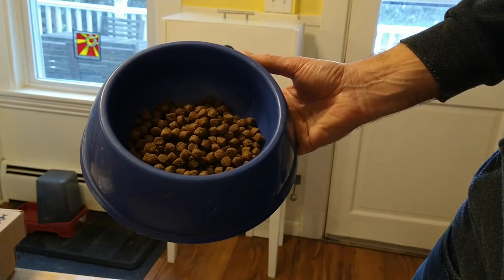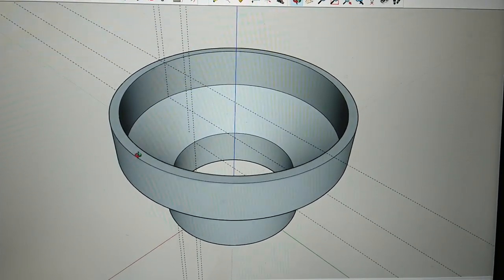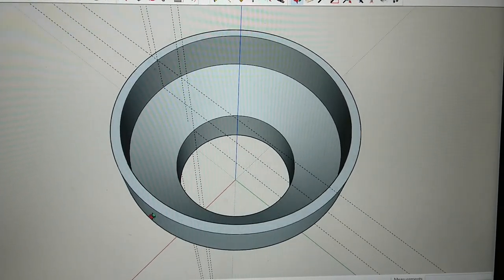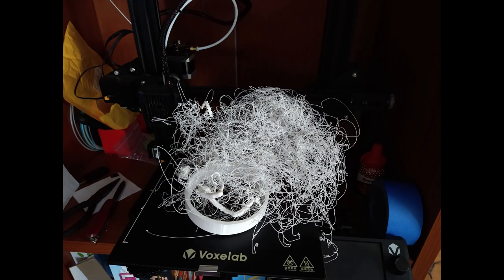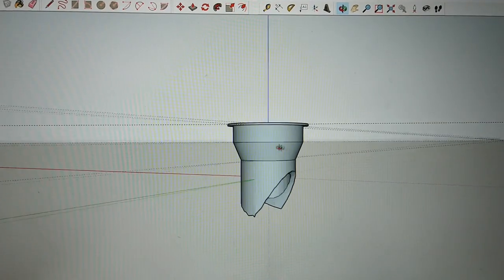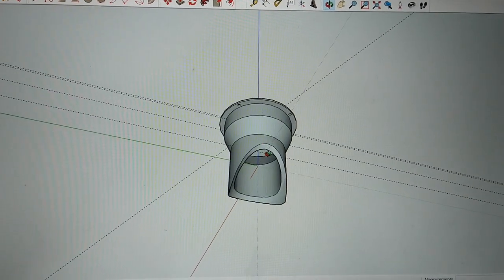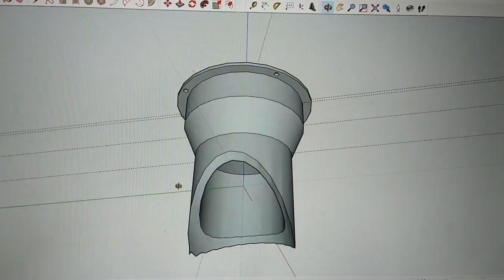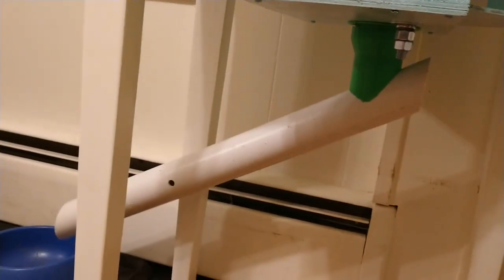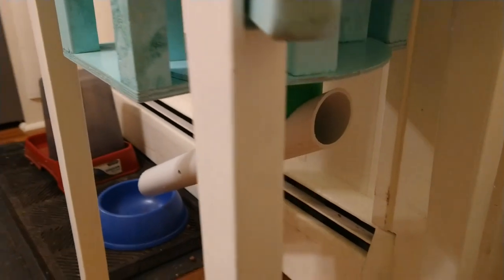Then I moved on to figuring out how to get the food to move over to the bowl instead of having to pick the bowl up. First I thought I'd have a funnel device that would attach to PVC, but I could never quite get that to work and had a disaster of a print — I think I messed up a file. So I moved on to a second plan: a device that has a flange on the top so I can attach it to the part where the food exits, and then at the bottom it has a 60-degree angle to attach to a PVC pipe. That was really the finished product.